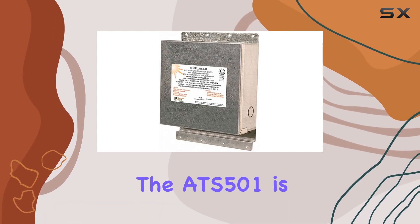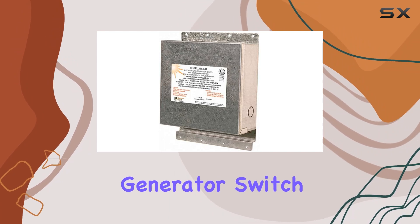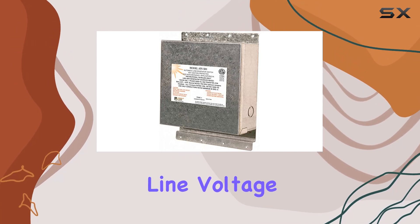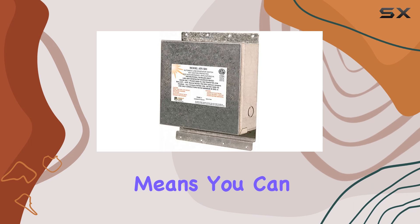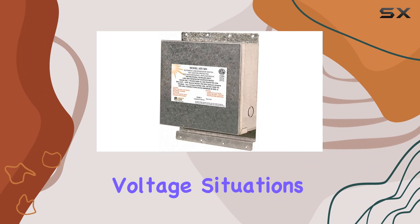One of the standout features of the ATS-501 is its ability to smoothly transfer power with just a flick of the generator switch, regardless of line voltage conditions. This means you can rest easy knowing that your power supply will remain uninterrupted, even during fluctuating voltage situations.